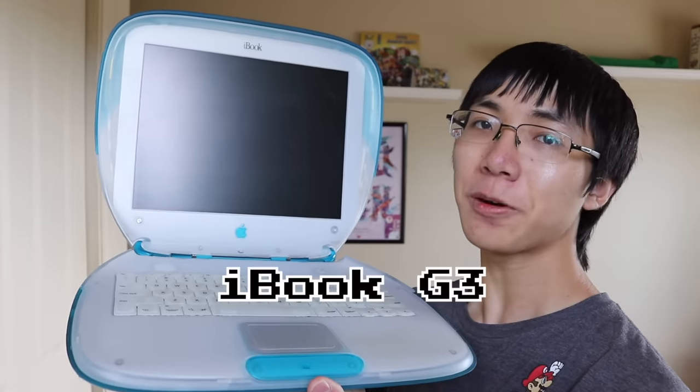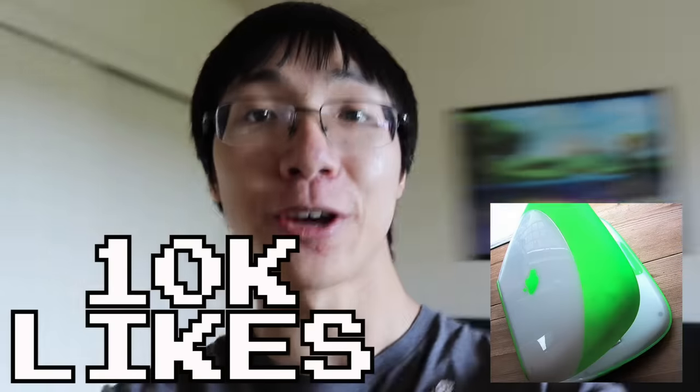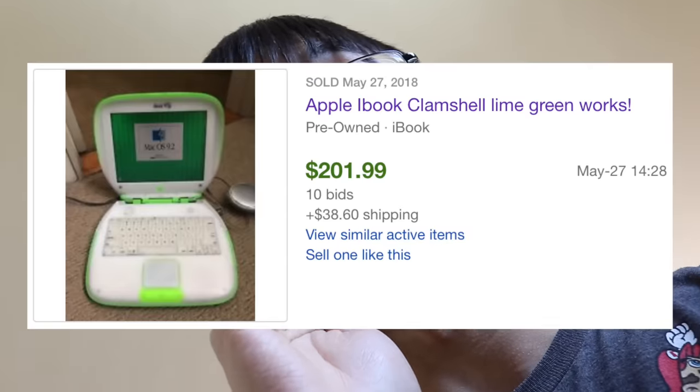This time it's the iBook G3 Clamshell! And I think it's pretty rare, because I'm the first person to destroy one on YouTube! Okay, so there was one other person, but his title and tags have no mention of it being an iBook. So I'll be the first person to destroy one and not have a misleading title! The color is blueberry, which is the most common iBook clamshell color. So I don't think people are going to get too angry at me. 10K likes on this video and I'll destroy the rarest iBook clamshell — the key lime color one! One recently sold on eBay for $200! Yikes!